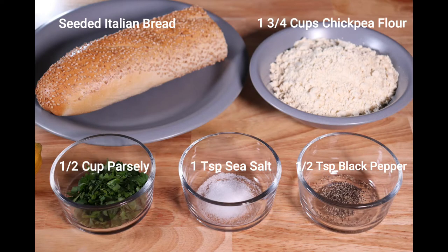Let's take a look at the ingredients. You will need fresh Italian bread, chickpea flour, chopped parsley, salt and pepper, also canola or vegetable oil for frying, lemon juice, and three cups of water.